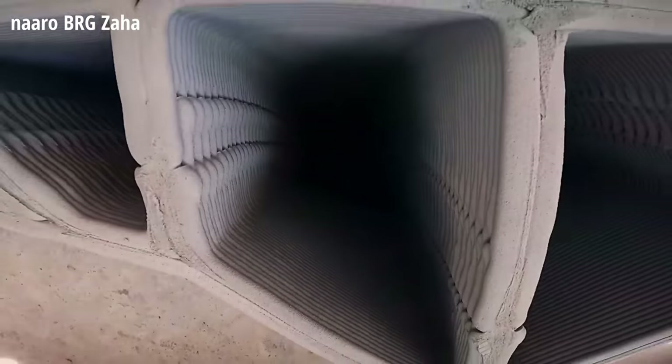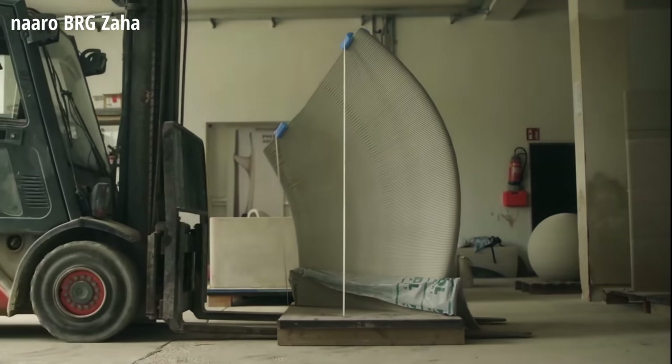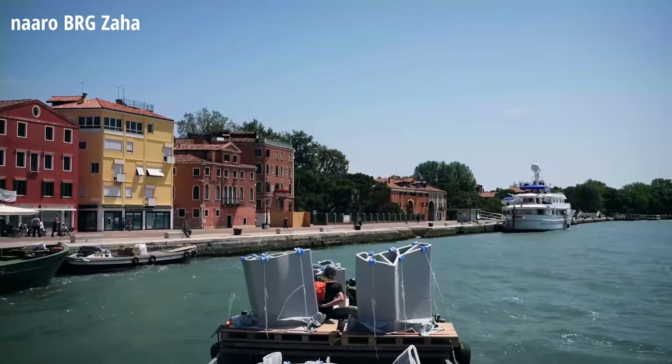Strength is achieved through geometry rather than mass. Every section of the bridge is hollow, minimizing material and reducing transportation and labor costs. The forms were printed in Switzerland in an indoor controlled environment. Once cured, they were strapped to pallets and transported to Venice, Italy.